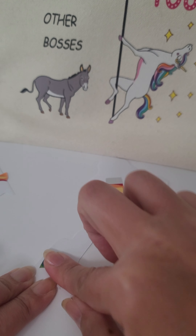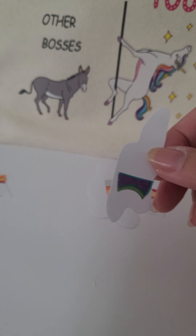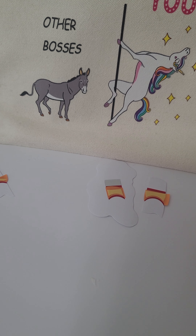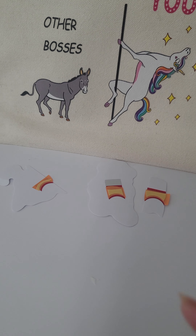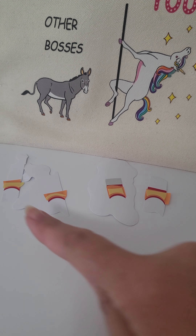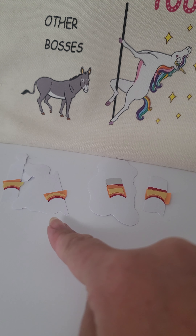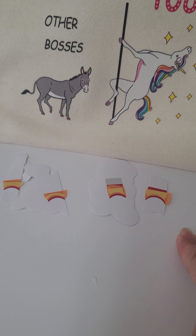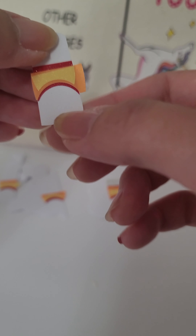Okay, so this is gonna be for my thumb. I'm gonna try to arrange it in the right size. You can see I already did my pinky, and I've got ring, middle, pointer, thumb. Just to show you real quick because I don't want this video to take forever, I'm gonna do my thumb.